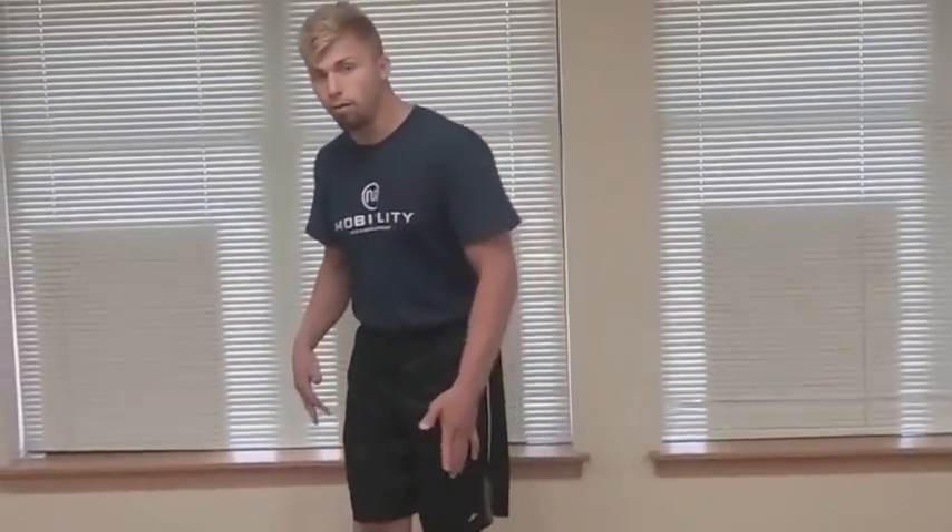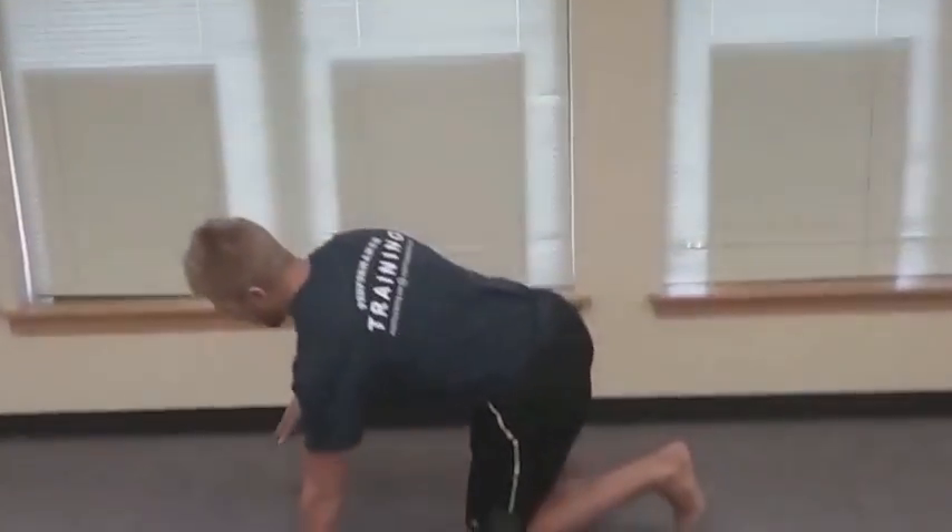I'm keeping it pretty simple. I have to do a side lean against the wall like I've shown in past videos, doing that basic quadruped position, and as well as sphinx pose.